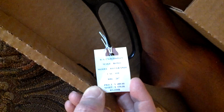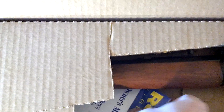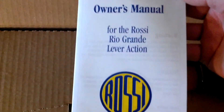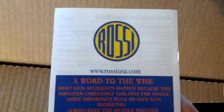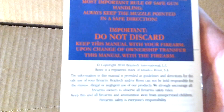We're gonna stop for a second, I'm gonna take it out. This is just for anyone that might be interested in this or has been looking for this 410 lever-action — I'll give you a little preview of what to expect.